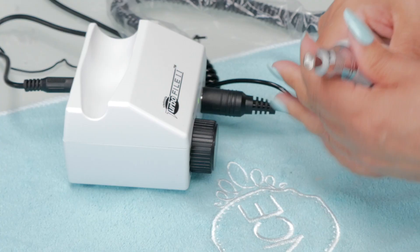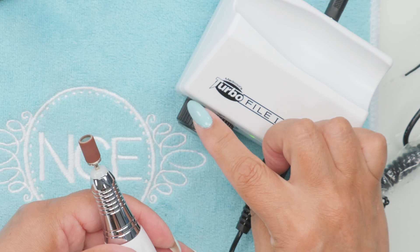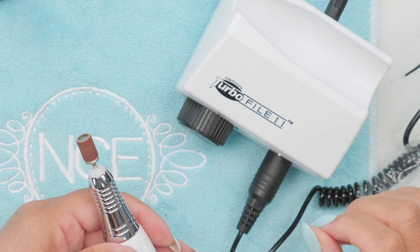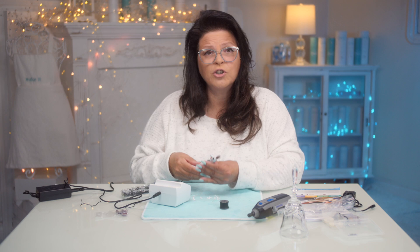I wouldn't work the e-file this high anyway — more at a lower RPM, just a nice, gentle setting. And let's also look at the vibration on it. There's virtually no vibration on this little e-file.